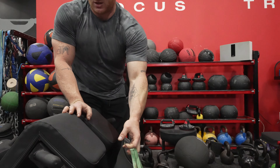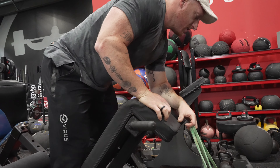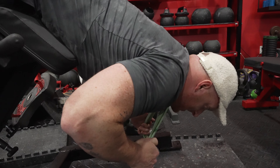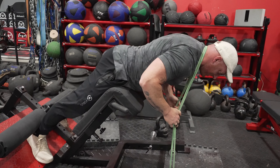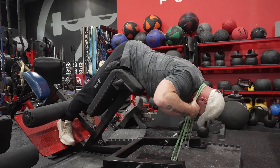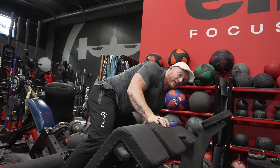I think I may have over-committed with this band tension, but we're here already so we're going to go with it and see what this is like. Oh, that's great — glad I did that.